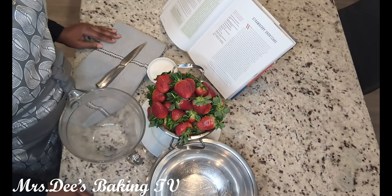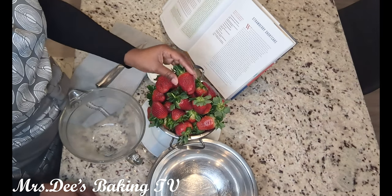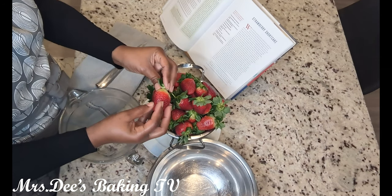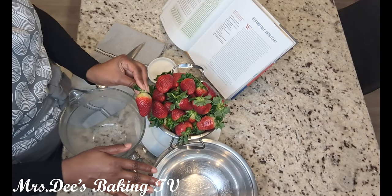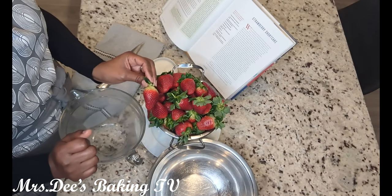Before we start on our pastry, this recipe calls for you to wash and cut your strawberries in half. We're going to place them in a bowl with one third cup of sugar, and we're going to set it aside at room temperature, and then we'll get started on our pastry.